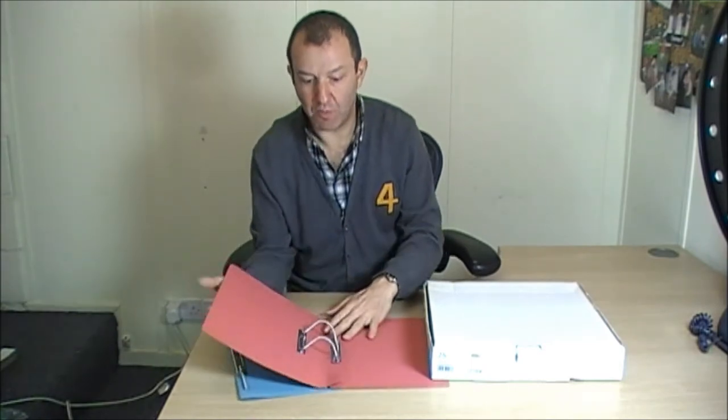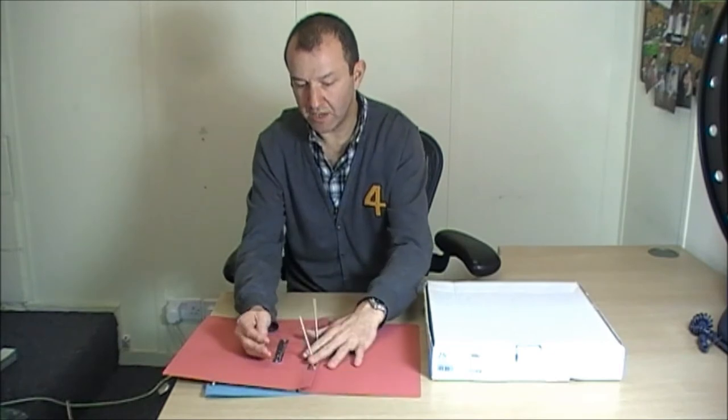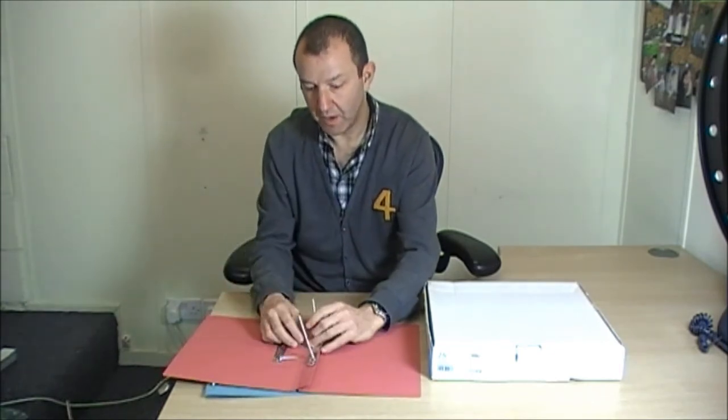Now, when you get to it, you can of course be turning the pages over, leaving some pages on this side and some pages on this side. You then simply separate it. You can then take out the sheet of paper from either side and then reconnect the file like so.